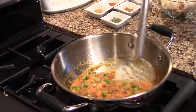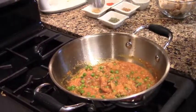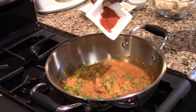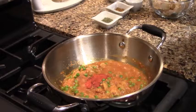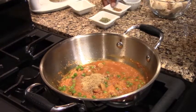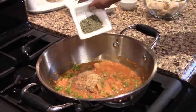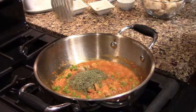Now we have to add it to the pan. We have Kashmiri lal mirch — Kashmiri red chilli powder. We put it halfway into the pan and mix it in.